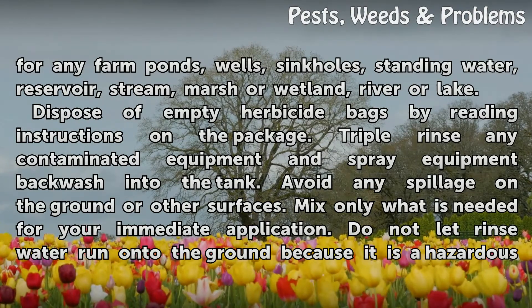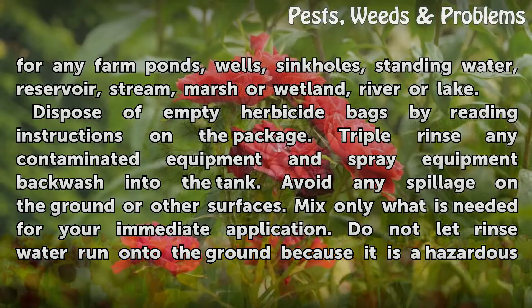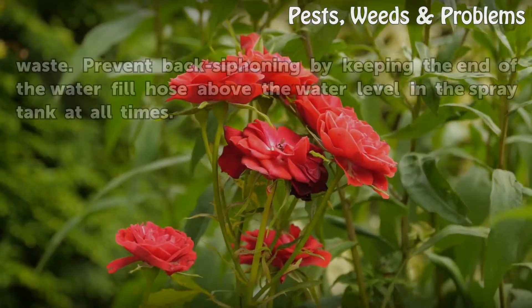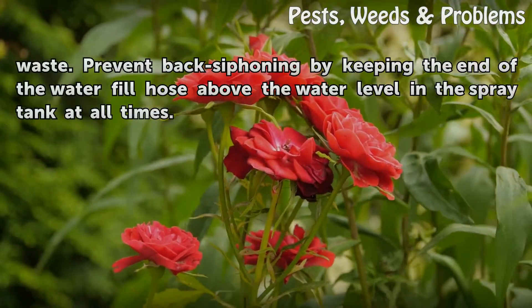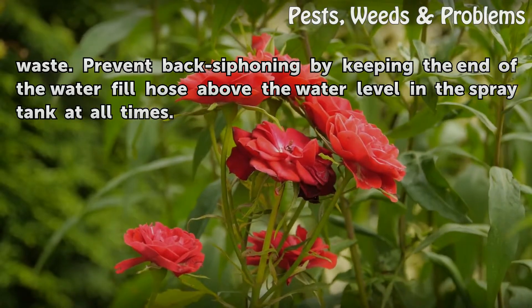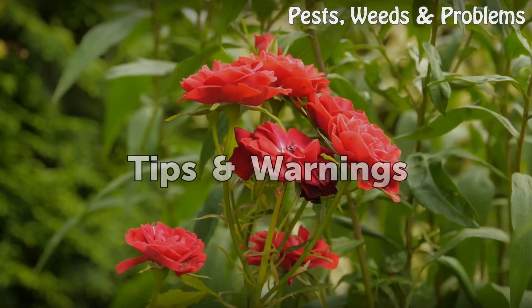Avoid any spillage on the ground or other surfaces. Mix only what is needed for your immediate application. Do not let rinse water run onto the ground, because it is a hazardous waste. Prevent back siphoning by keeping the end of the water fill hose above the water level in the spray tank at all times.